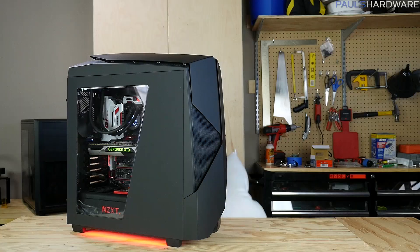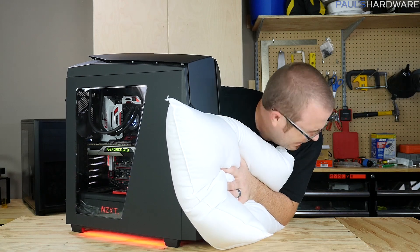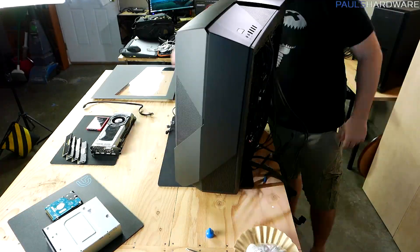So after saying your goodbyes, put the computer down with dignity by covering its intakes until its clock speed drops to zero. Moving quickly to outpace the onset of solder mortis, skin and disassemble the system, saving the choicest parts for reuse.